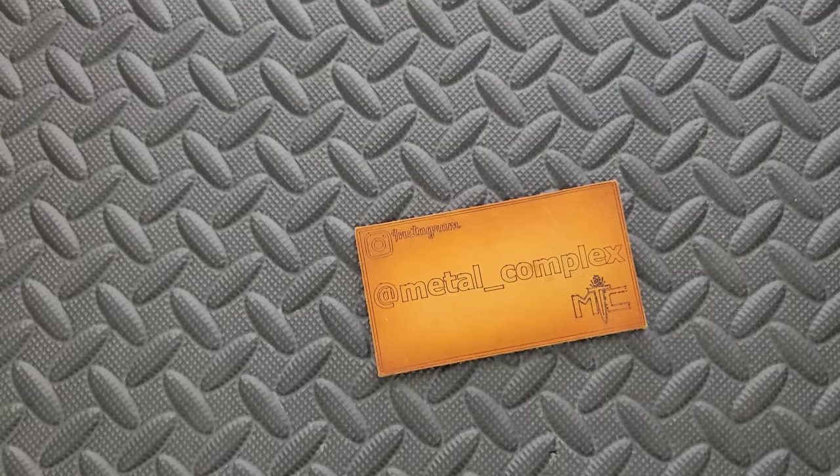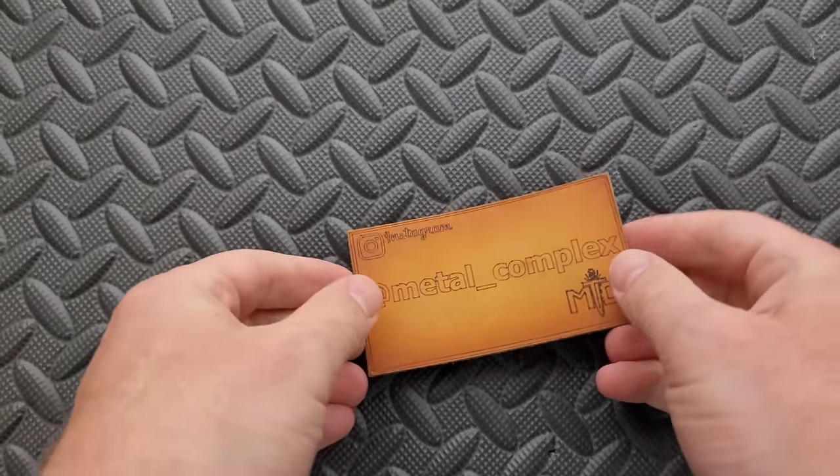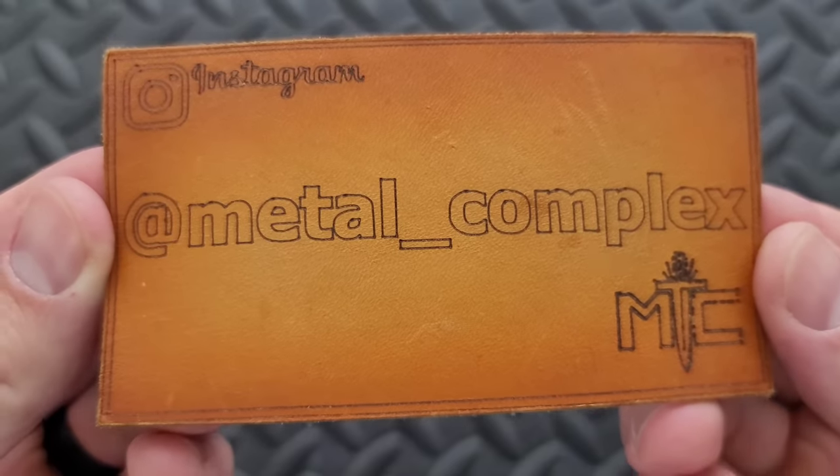What's going on YouTube? Metal Complex here, and today I'm going to be sharing something with you guys that I have been wanting to share for a long time. Been hinting about it for a bit — you're going to get it today. Thanks so much to my generous patrons who are supporting me; link for Patreon right down below. Please make sure to follow me on Instagram at Metal Underscore Complex. Let's go ahead and get into this.